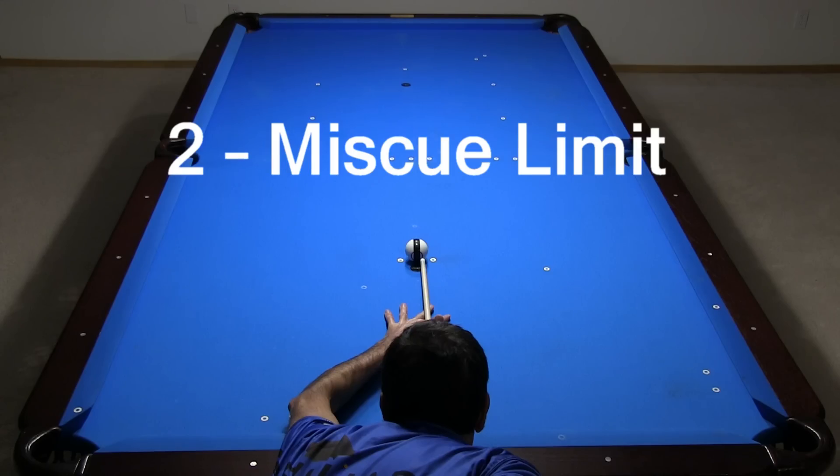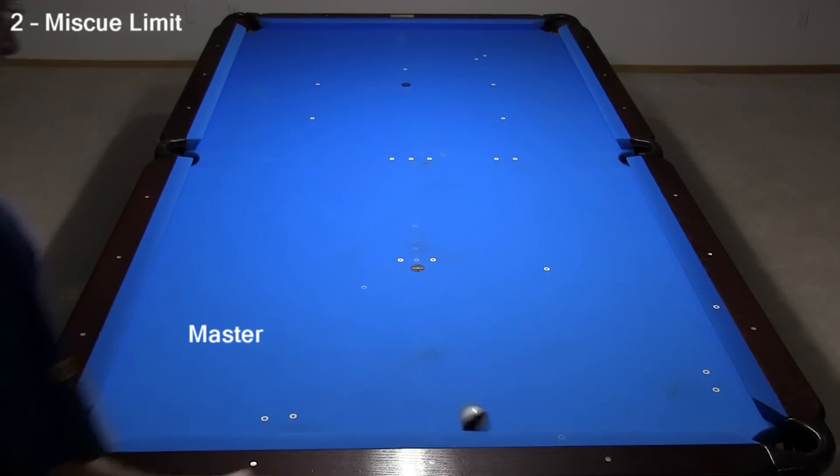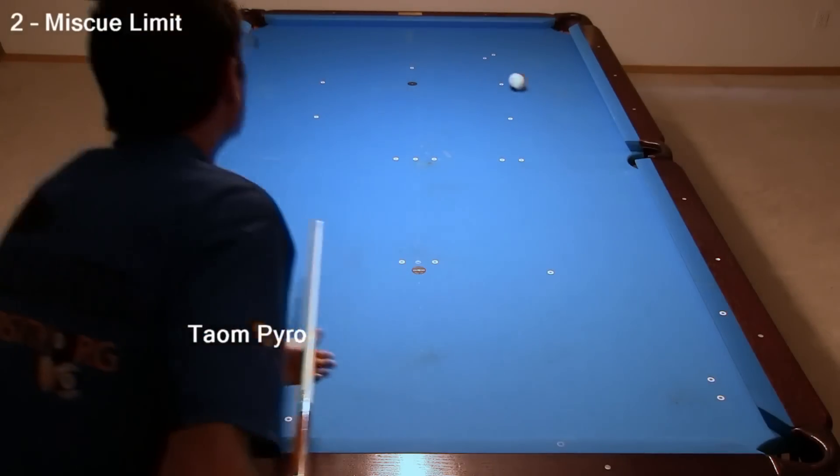The next test is a miscue limit test, where I hit many shots using what I thought was maximum side spin. Some of the shots were miscues, and many were not. With Master, the tip contact point for the best shot was right on the red circle, which is why the red circle is there. If you hit farther out on the ball, a miscue results. You can see the miscue chalk mark right on the edge of the red circle. The results were very similar with Taum Pyro.